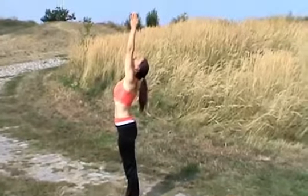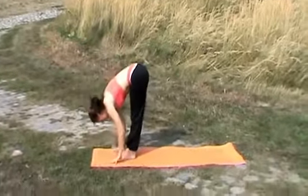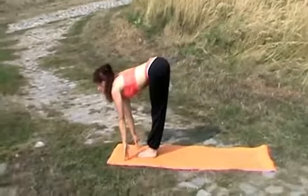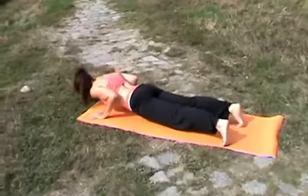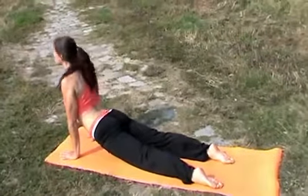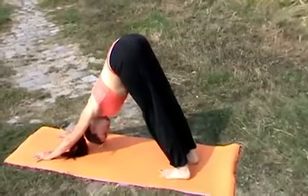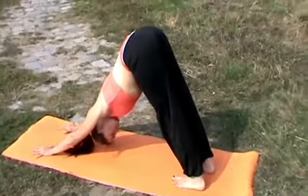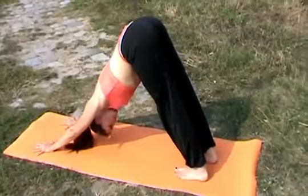Inhale, raising your hands up high. Exhale, bending all the way forward. Inhale, back straight, looking forward. Exhale, coming through, push-up all the way down. Inhale, raising your chest up high. Exhale, relaxing into the position. Deep breath. Focus on the meditation.